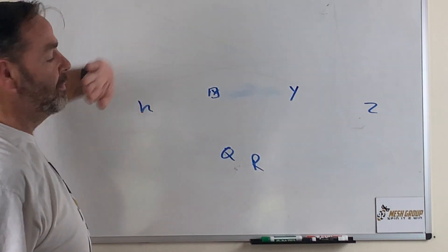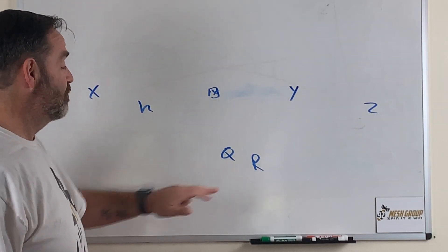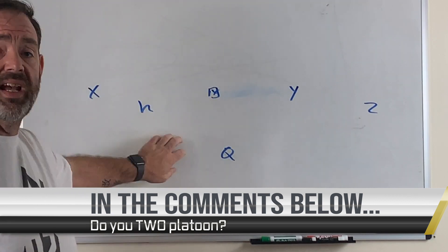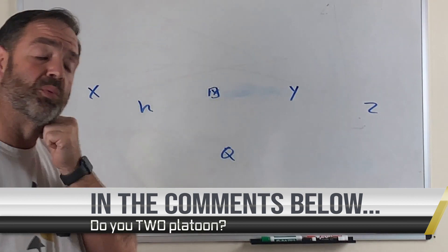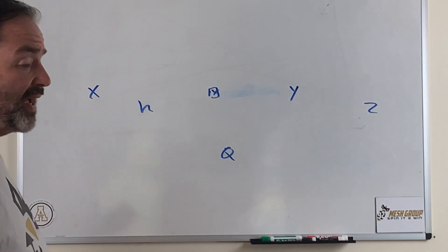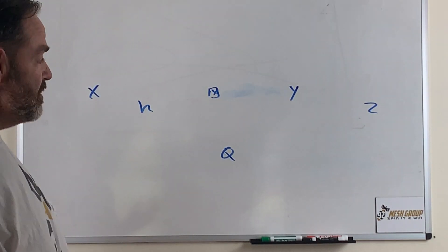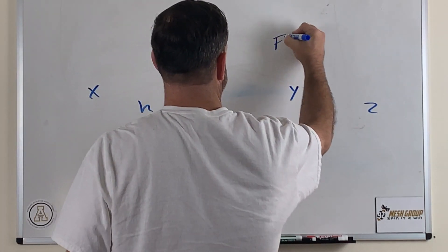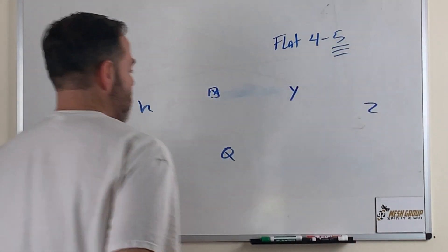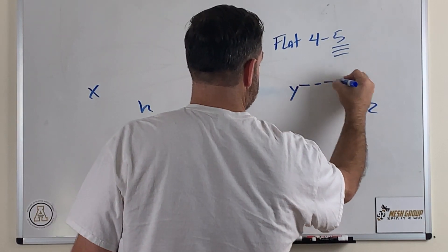We kind of do it in a group session. The linemen are over there doing their thing — they always want to kind of go off on their own, which is fine. Sometimes the running backs aren't here; in this case they were actually down working on path and mesh and all that. But when I put in the fast screen, I talk about the non-negotiables. And the first non-negotiable is flat for five — the inside receiver has to go flat for five steps.